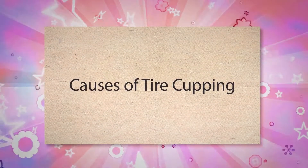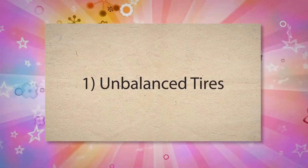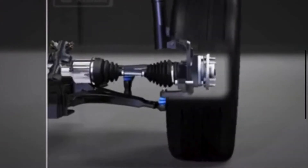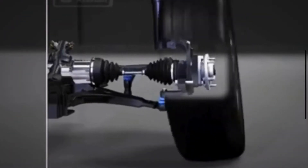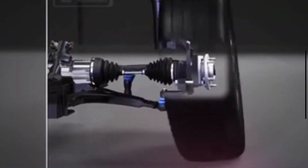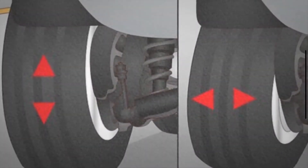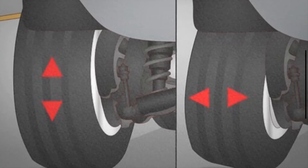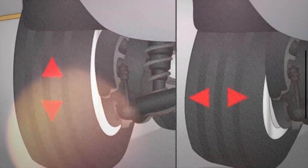Causes of tire cupping. 1. Unbalanced tires. One of the primary culprits are imbalanced tires. When tires are not properly balanced, the weight distribution around the tire is uneven. This imbalance causes the tire to bounce or wobble as it rotates, causing uneven contact of the tires with the road surface. This irregular contact causes certain areas of the tire tread to wear more quickly, resulting in a cupped appearance.